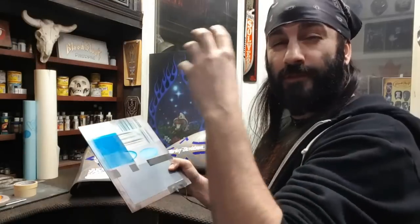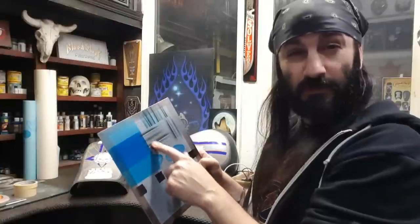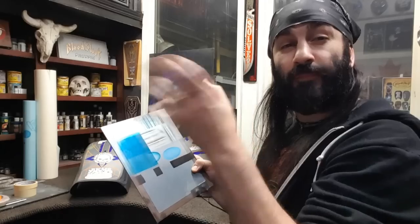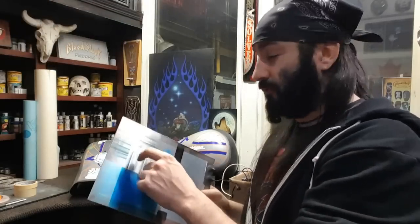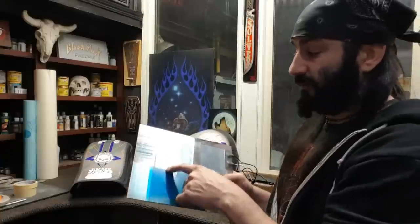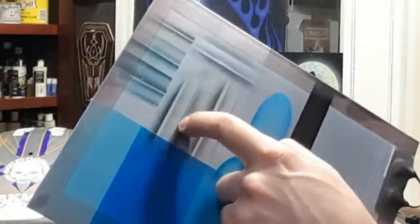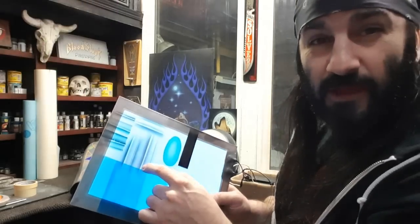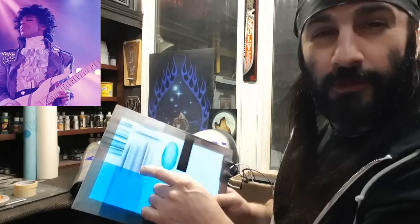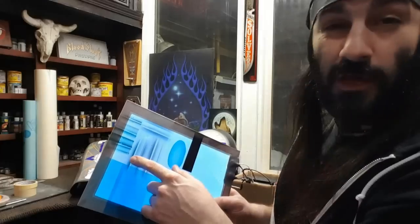I wanted something that would look gray when the light was off but look blue when the light was on — that was trickier than I anticipated. I thought a blue light fighting through black over top would give you blue, but not so much. I started with some darker tones — this is black thinned out, and this is a gray tone. When we lit it up, the black went a little more purple and the gray went grainy and dirty. I didn't like that, so I started playing with some blues.